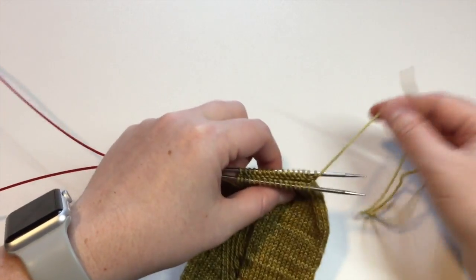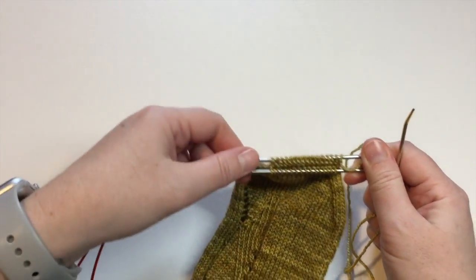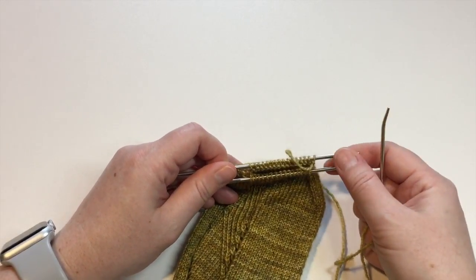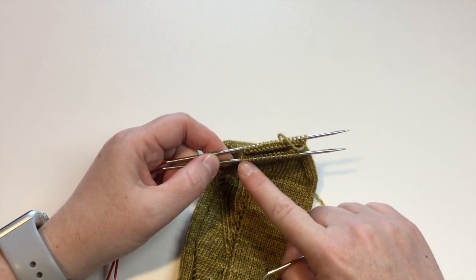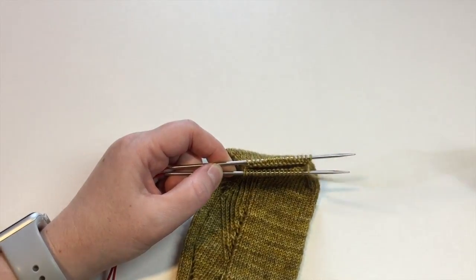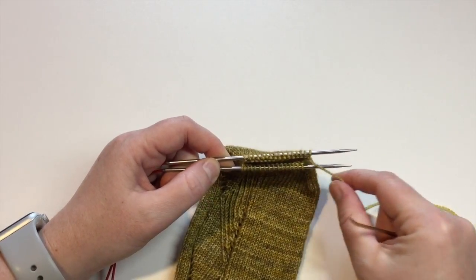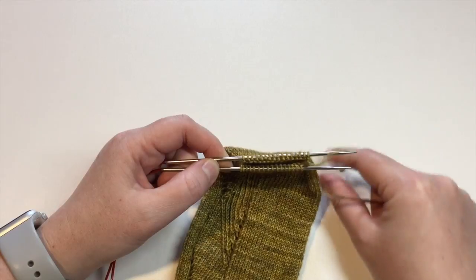We're assuming you've worked in magic loop, but if you've worked on DPNs or two circulars that's fine too. What we really want to make sure is that you've got half the total number of stitches on the front needle — the needle closest to us — and then half the remaining number of stitches on the back needle. Our tail is going to be attached to the last stitch on the back needle.